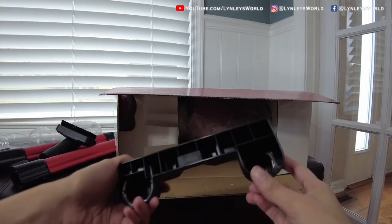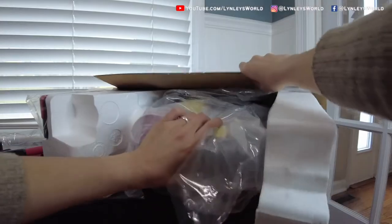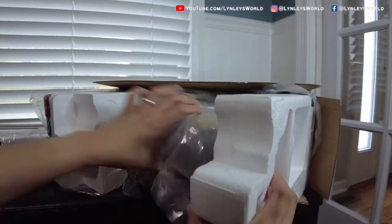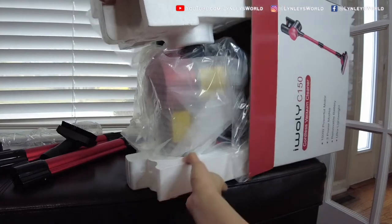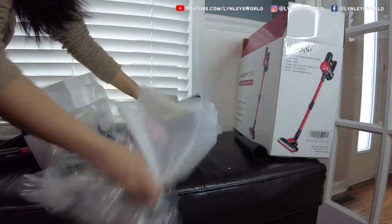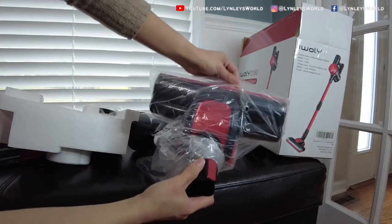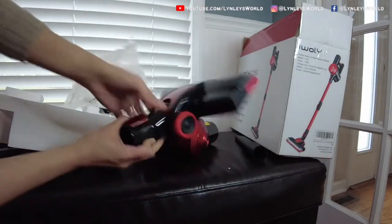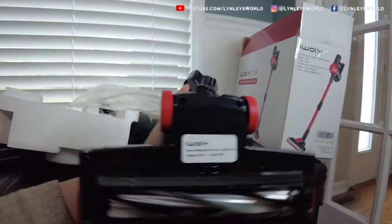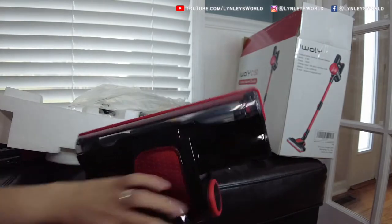This wall mounted holder is actually a good idea — I'll show you at the end how it looks. Now this is the main unit. And this is the motorized nozzle which is equipped with LED lights and a roller brush. This is perfect for removing fine or dry dust or particles on hard floors.